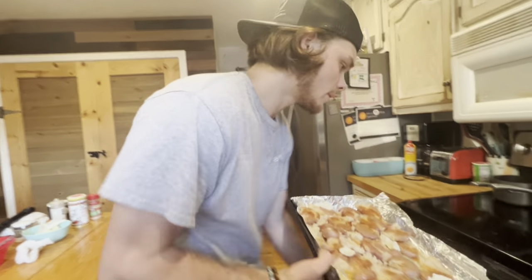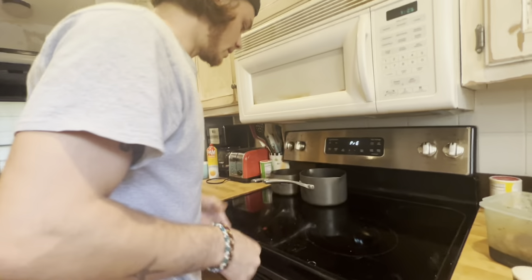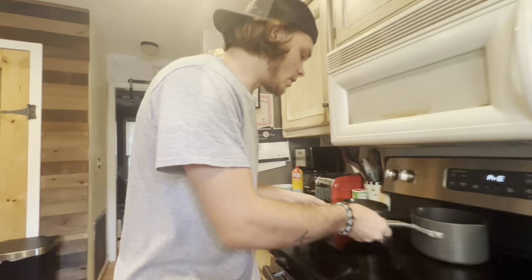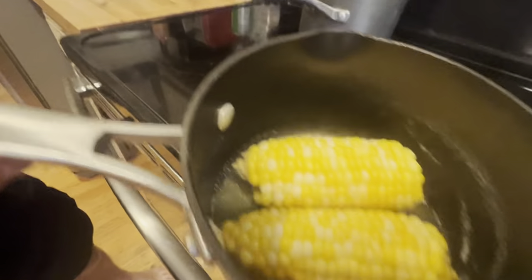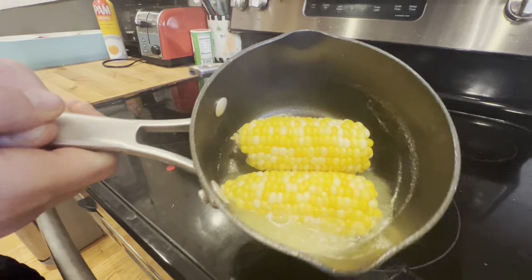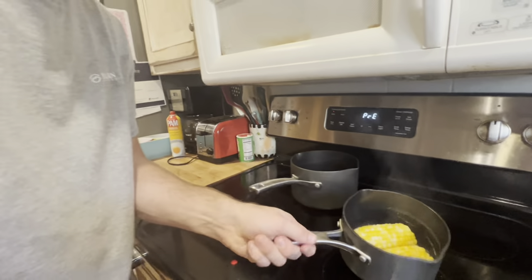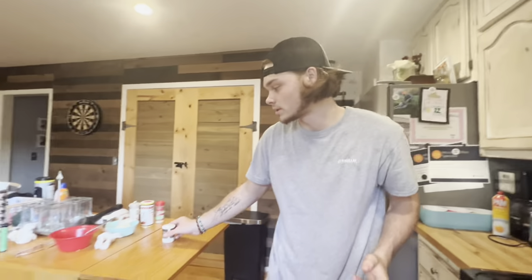Preheat your oven and bake them at 350 for about 20 minutes. We pulled the corn off — the corn is looking fantastic right there. We put that to the side and add a little dab of salt. The corn is just about done, so let's go ahead and start on the steaks while we wait on the potatoes.